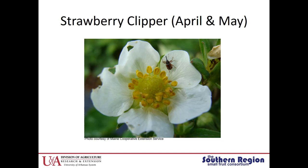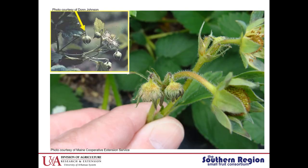They start emerging in April and May. This shows the damage — you can see the clipped buds. It looks like the little flower bud is just about to fall off the plant. And in the top right you can see where the buds have already fallen off and been clipped.